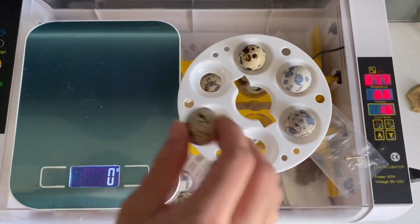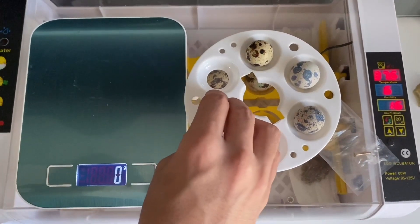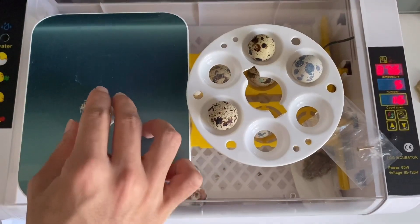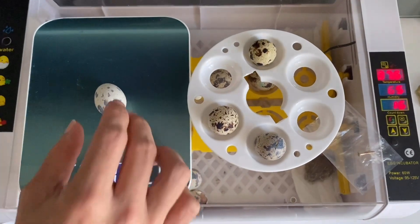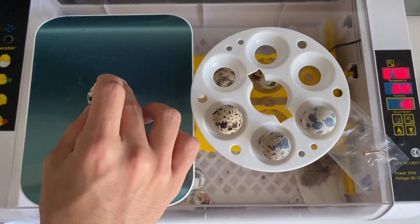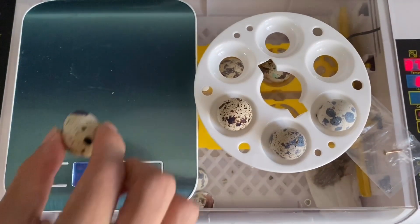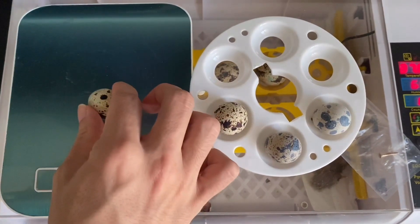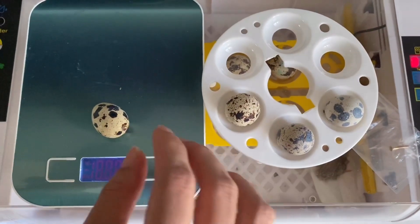Okay, first one — 11 grams. 10. 11. I wish I had a better weighing scale that can display at least one decimal place, but that works too. 12. Oh, this one's slightly lighter — I'm probably not going to hatch this one. 9. Might as well, put it in.